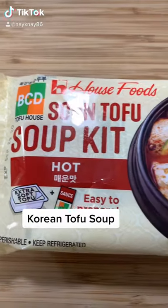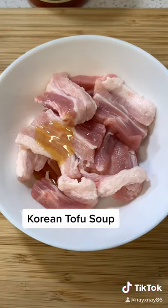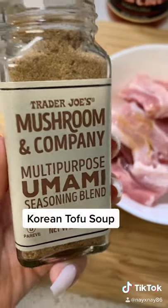Hey guys, let's make some Korean tofu soup at home. Let's start by marinating our pork belly with some sesame oil, Trader Joe's umami seasoning, and some kimchi.